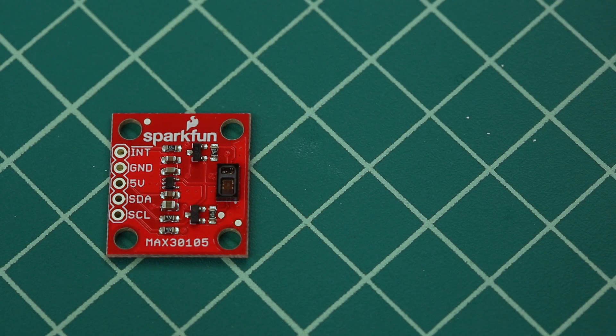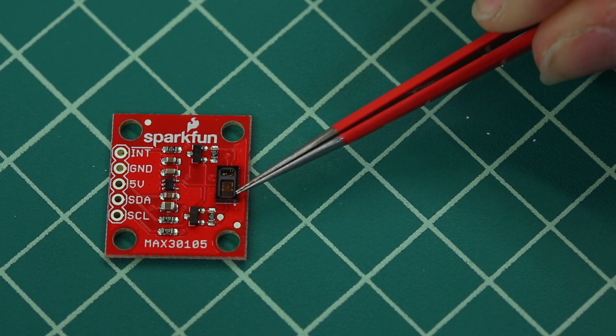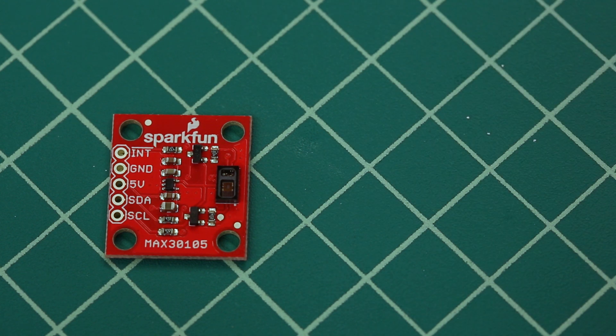The MAX 3105 chip has three onboard LEDs on the left and one photon detector on the right. The LEDs blip in three individual colors and the photon sensor detects what shines back, offering information on different types of particles or materials.